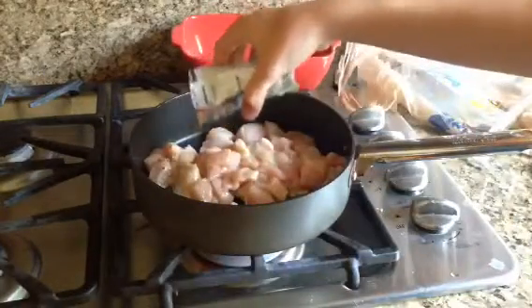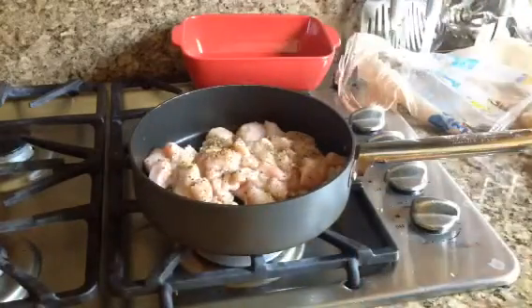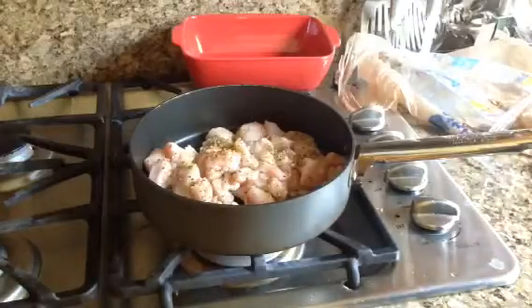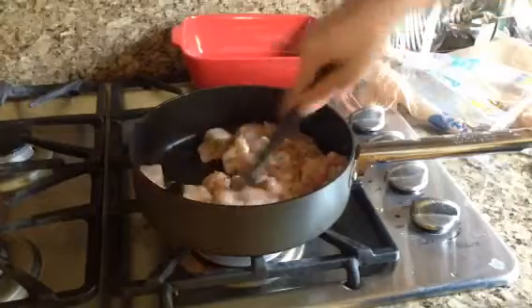If you like, you can marinate the chicken — you can put the olive oil, the chicken, and the seasoning into a plastic bag and let it sit in the fridge for more of a really condensed flavor.